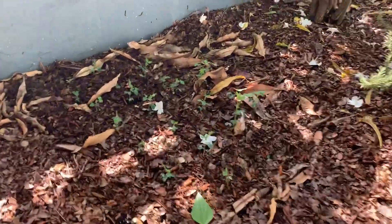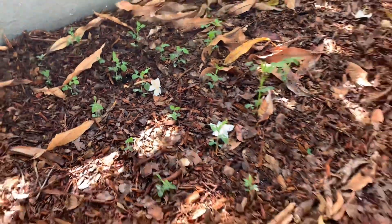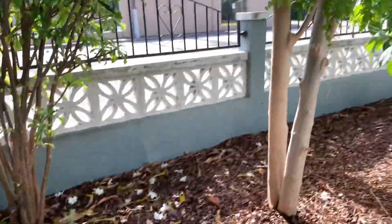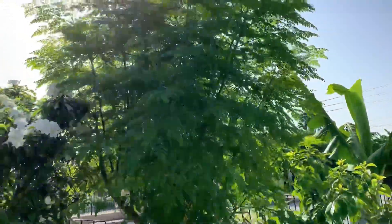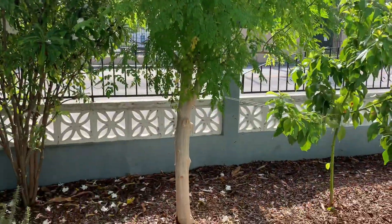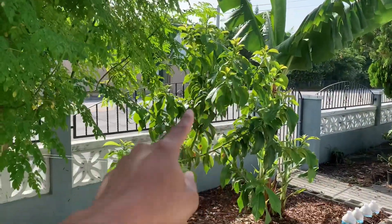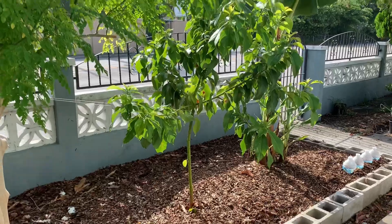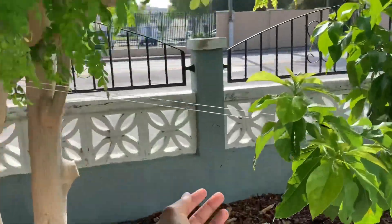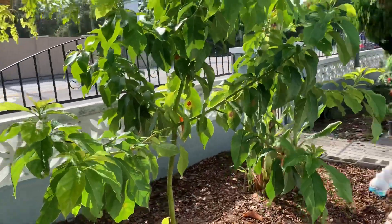Over here we have some sugar snap peas, starting off well so far. Rosemary plant doing well. Over here we have a moringa tree that I started from seed about a year and a half ago. I already cut this down by half, but it grows back pretty fast. Avocado tree I started about a year and a half ago — that's growing well. I have it held up by this string just to make sure that it doesn't fall over from the weight it has right now.